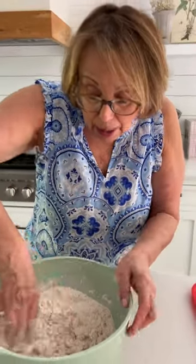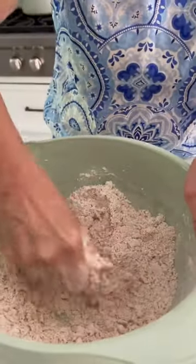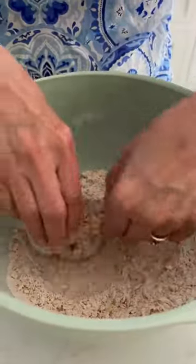Three tablespoons of buttermilk to my flour mixture. With clean hands, I'm combining my buttermilk with the flour mixture till it looks kind of shaggy. Rub that buttermilk into your flour mixture. Three eggs with a teaspoon of salt. Dip each piece of chicken in the egg mixture. Dredge each piece in the flour mixture, pressing firmly to adhere.